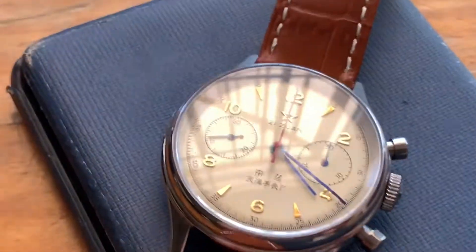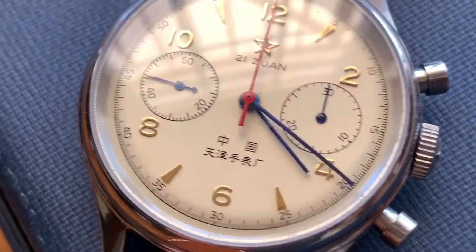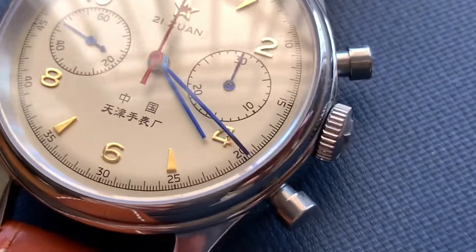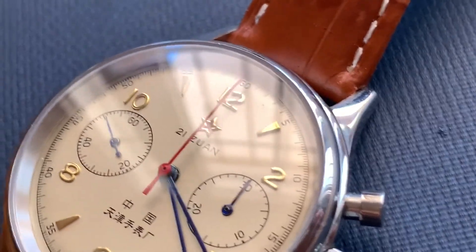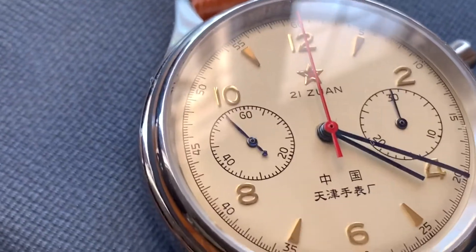It's pretty well replicated to the original 1963, especially with the movement. The movement was also used by the Russians in the Poljot watches — the pilot watches in Russia — prior to the later movements.